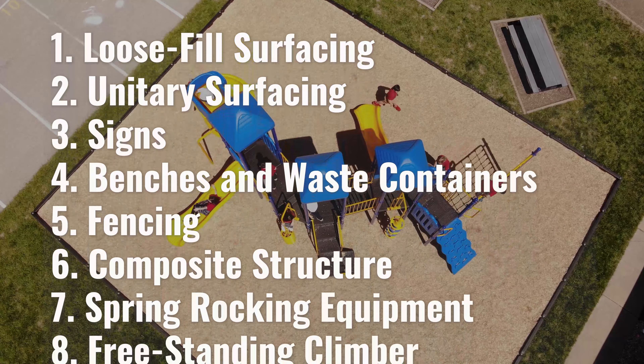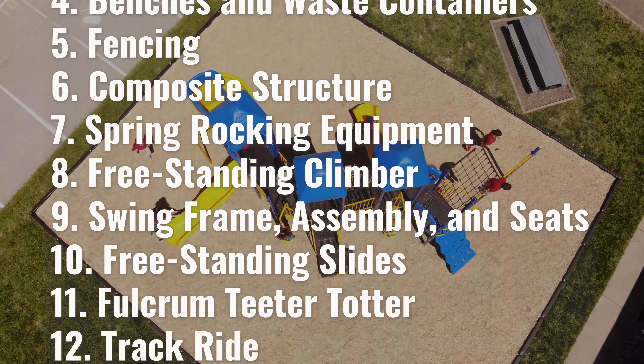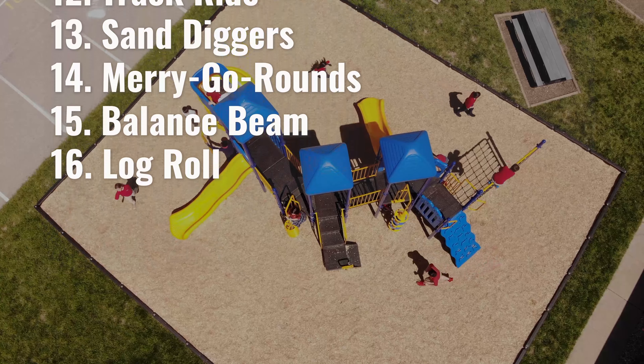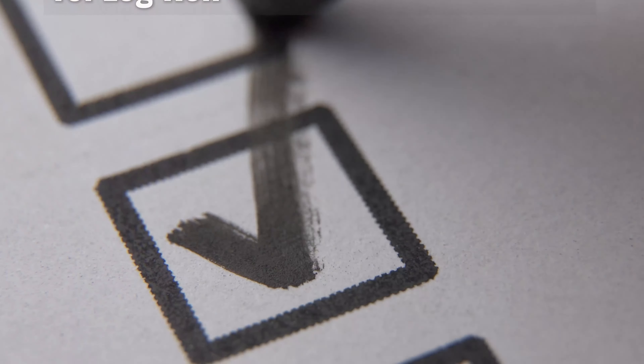Here's our 16-point checklist. We inspect the entire play area: structures, grounds, fencing, and borders. If it's on or near your playground, we check it.